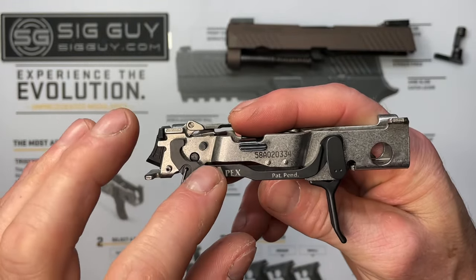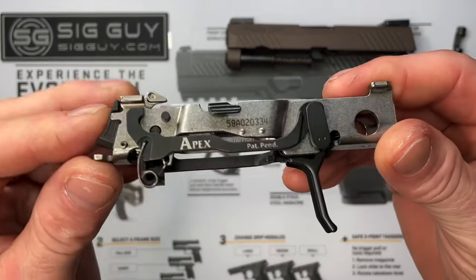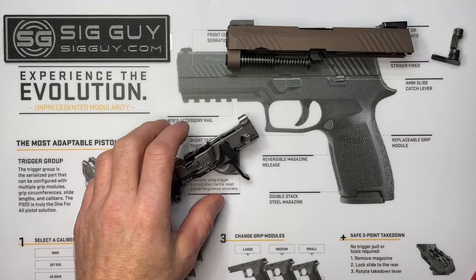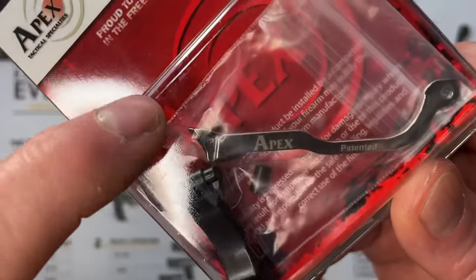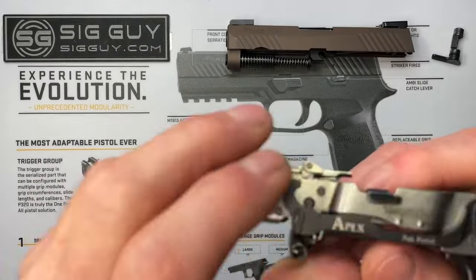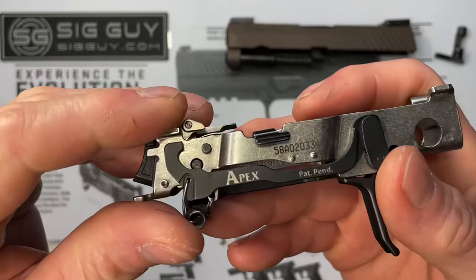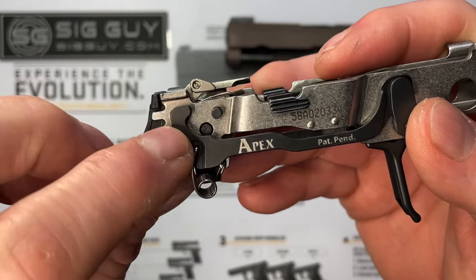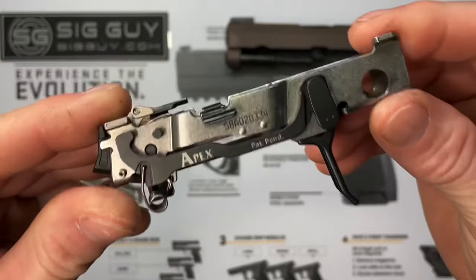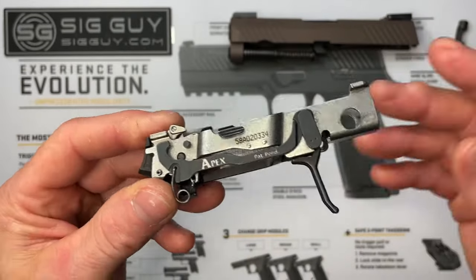A quick side note: the trigger bar used in this video is an OG version from before manual safety P320s existed. Your new kit trigger bar will look a little different — it won't have the large portion coming up on the back. The newer style trigger bar works in all P320s, manual safety and non-manual safety. That rear portion was removed because it would interfere with the manual safety detent notches on those frames, so don't be alarmed if your trigger bar looks different from what's shown here.